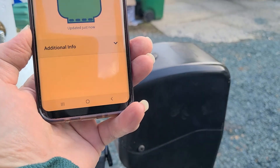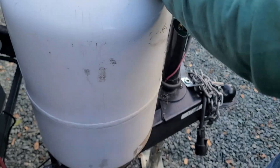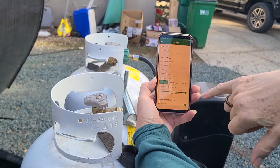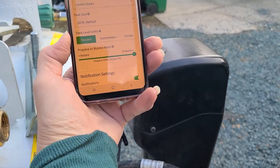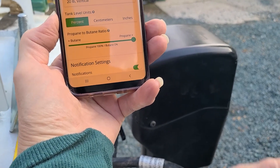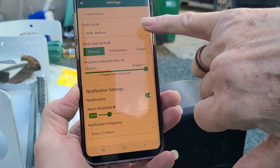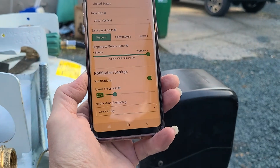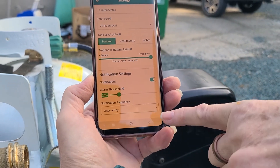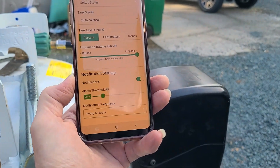Now what you have to do is go in and set it to a 30-pound tank, which we have — or set it to 20 or 30 pound. Here are the settings, and when we were at 20 it showed 100 percent full. We went to 30 pounds and it showed 65 percent full on one and 100 percent full. We'll set notification to every six hours so they'll notify us.